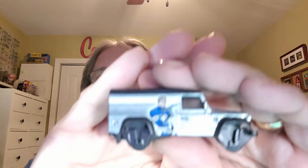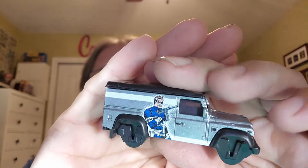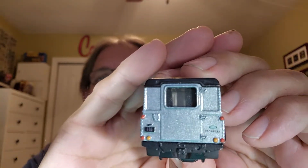How is it going everybody, welcome back to the channel, welcome back to another exciting episode of Let's Crack It Open. This time it's brought to you by the Land Rover, so let's crack this baby open and see what's in it.